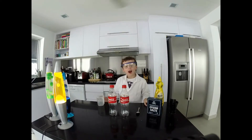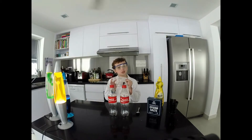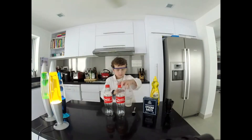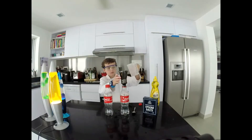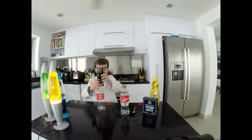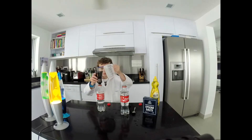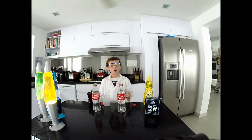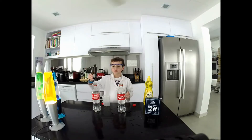First things first, I'm going to pour two cups of water into both the coca-cola bottles using this measuring cup. Now I'm going to pour two teaspoons of Epsom salts into one of the bottles using a funnel.